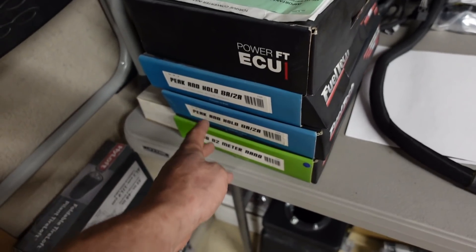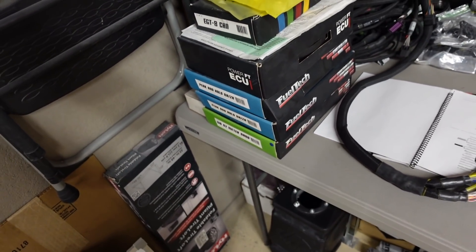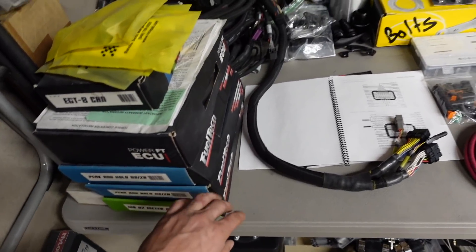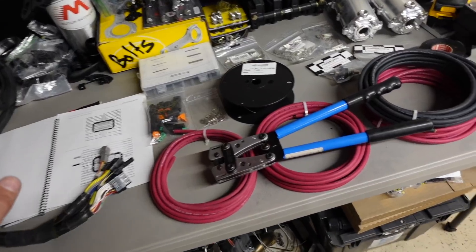There are also peak-and-hold injector driver boxes down here. I'll have to look into that — I thought those were for billet atomizer style injectors, but we'll learn all this together as we go through it. It's going to be a lot of fun and I'm looking forward to it.